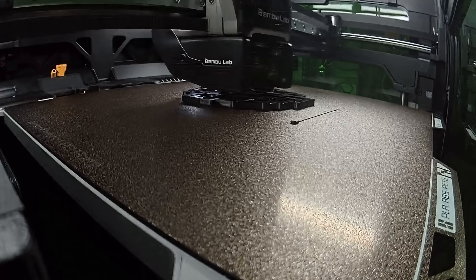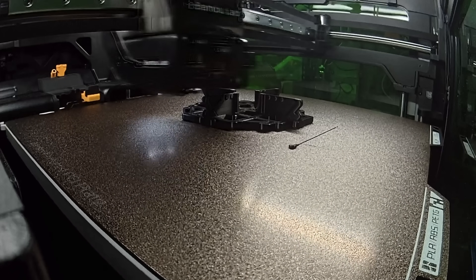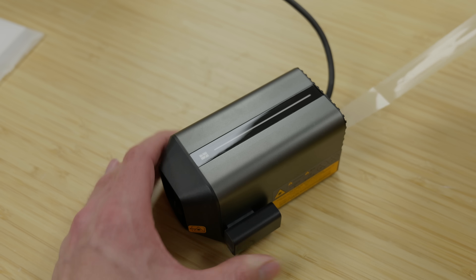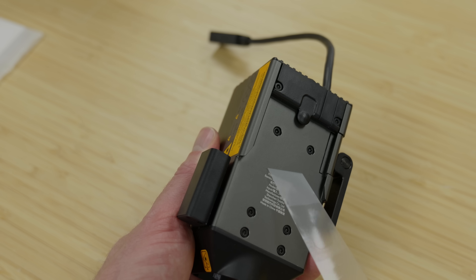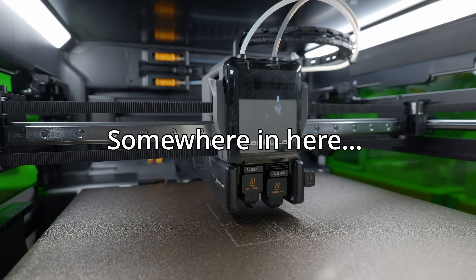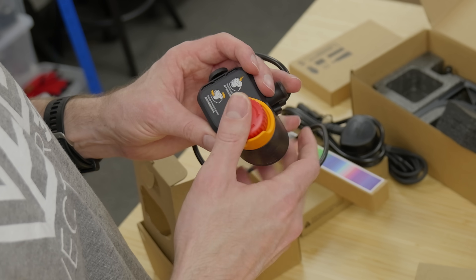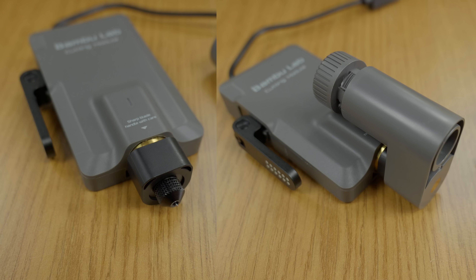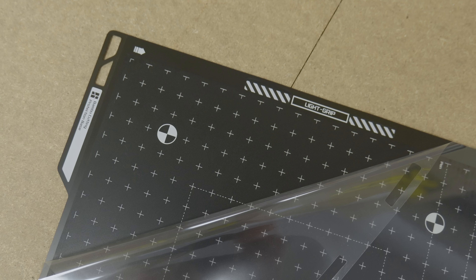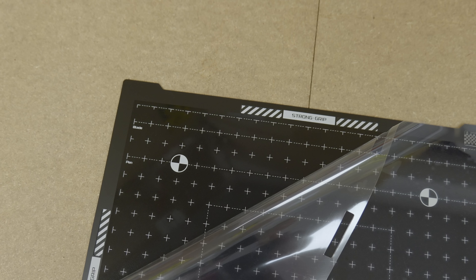In addition to printing functionality, this machine can now offer laser and cutting functionality. The laser module is currently 10 watts, with apparently a 40 watt one coming soon, although I have no idea when. The machine includes additional detection mechanisms including flame detection, temperature detection, door sensor, laser module installation detection, and a manual safety cutoff switch. For the cutting module, this actually supports blades or pens — it's a module that fits to the same tool head, with a cutting area of 300 by 285 millimetres. It includes sticky mats for light grip and strong grip depending on the material you're cutting.